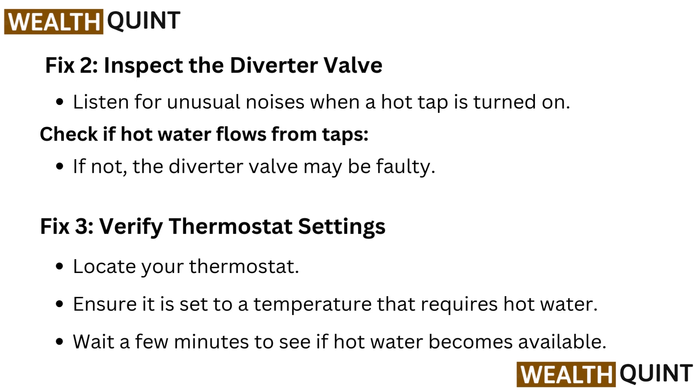Fix 3: Verify thermostat settings. Locate your thermostat and ensure it is set to a temperature that requires hot water. Wait a few minutes to see if hot water becomes available.